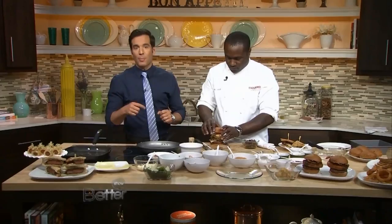That is fantastic. We're gonna put these recipes that Cliff showed us up on our website, bettertv.com. Seriously, if you can't get dad excited about that burger, there is something wrong with him. Coming up next, we're gonna give dads the gift of style this Father's Day. But right now, I'm gonna eat.